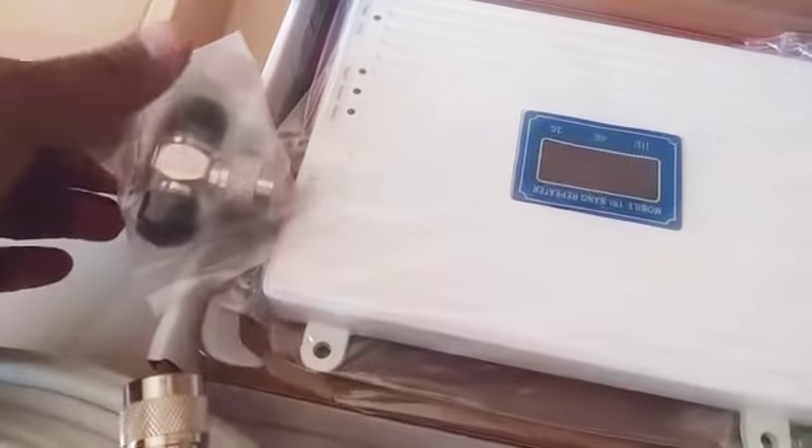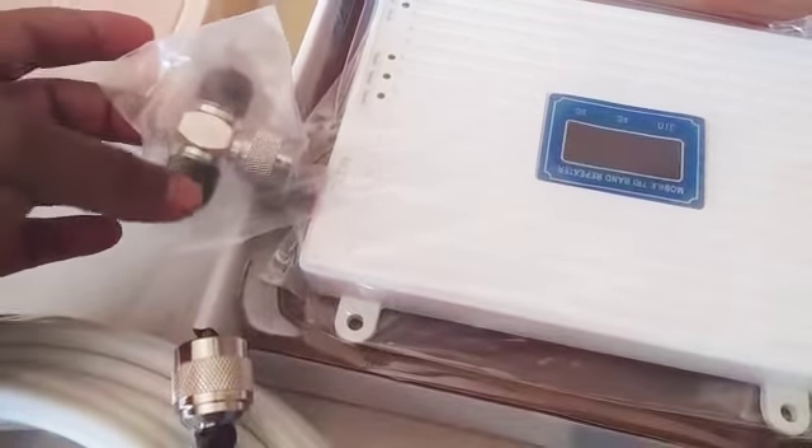This is a 2-way T. You have to connect your mobile here, and you can give one antenna from here and another from here. This is the indoor antenna, which is known as a patch panel.